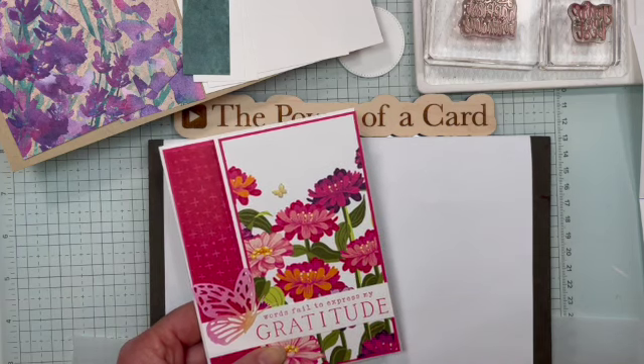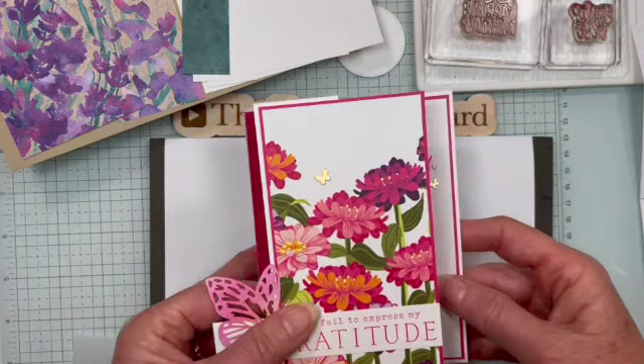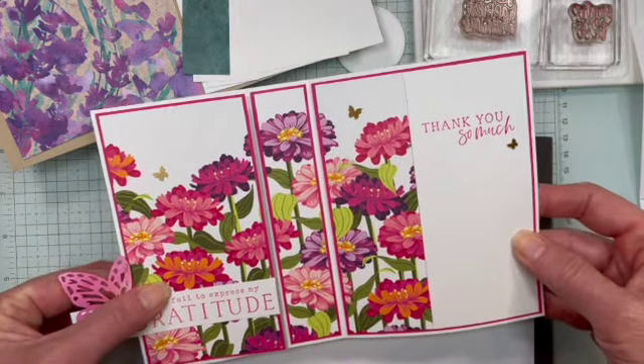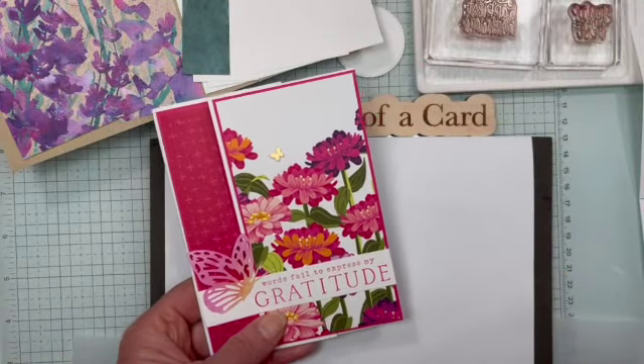A few months ago I did a video and I had a fun fold and it looked similar to this but I used different paper. This is the fun fold and one of my subscribers just recently asked me what the name of this fun fold was.